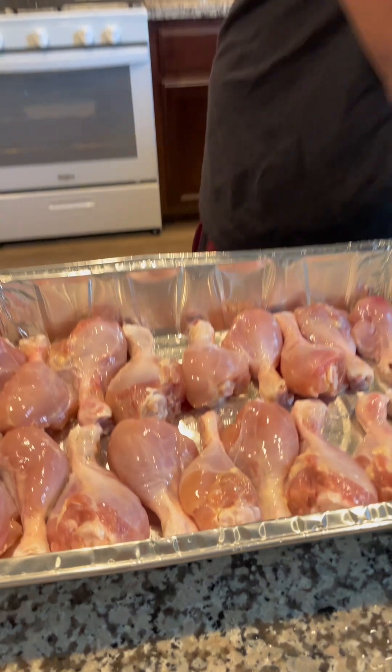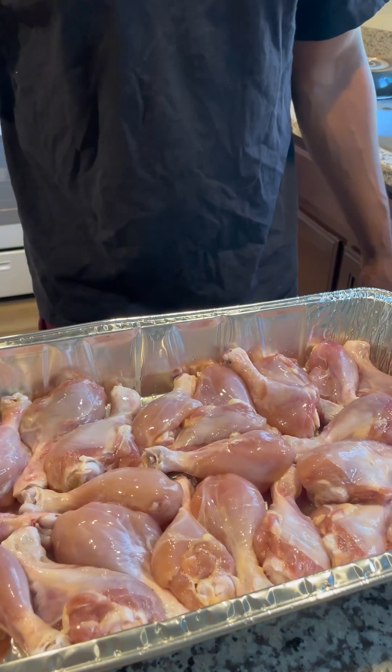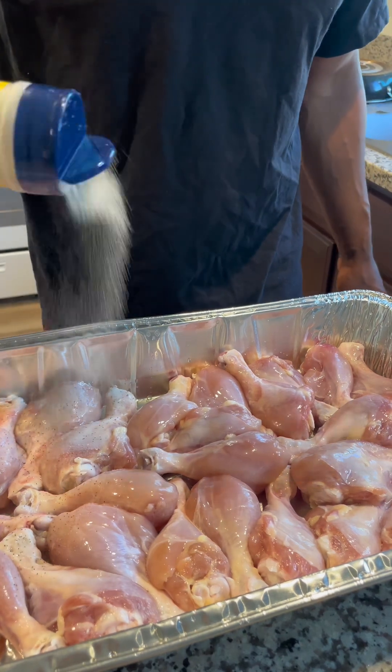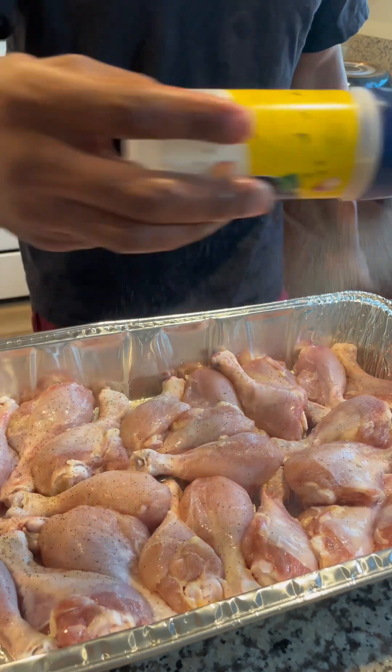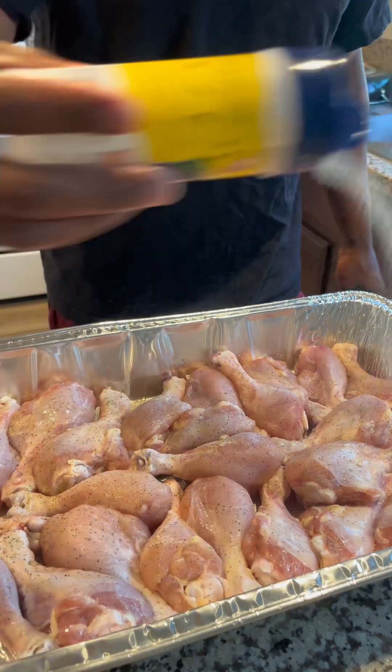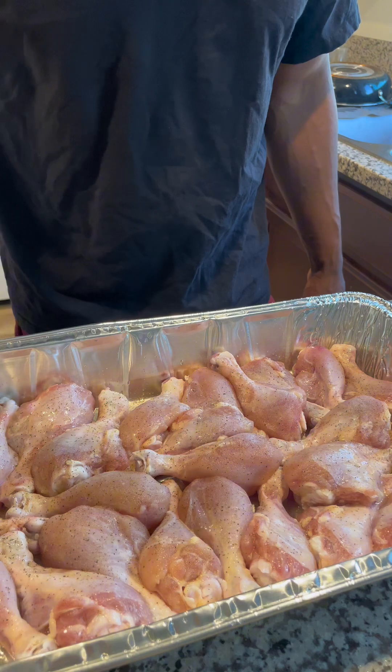Budget meal, y'all. Now we're going to start our process of seasoning. We're going to season the whole ground. Then we're going to add that meat tenderizer.